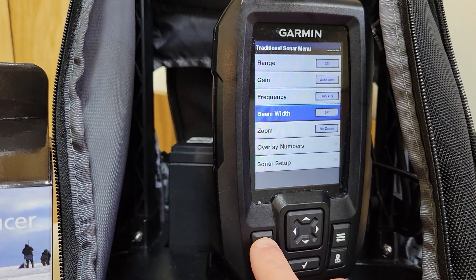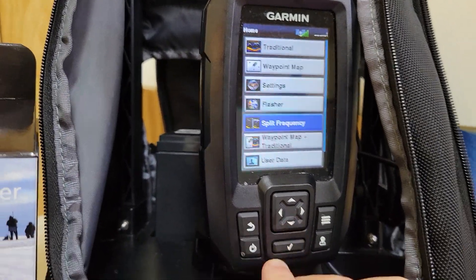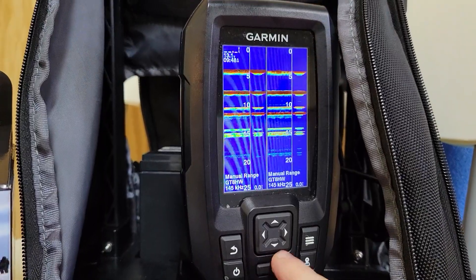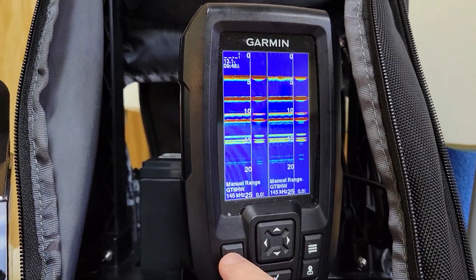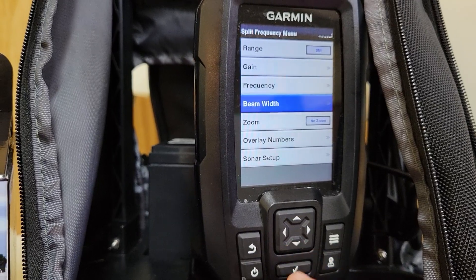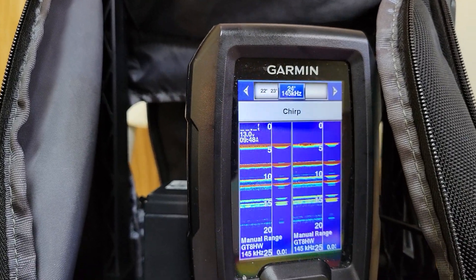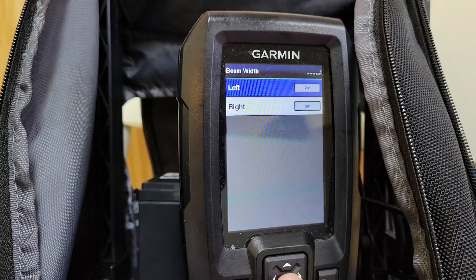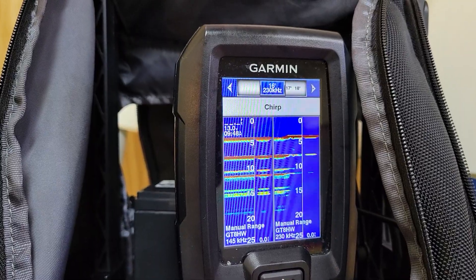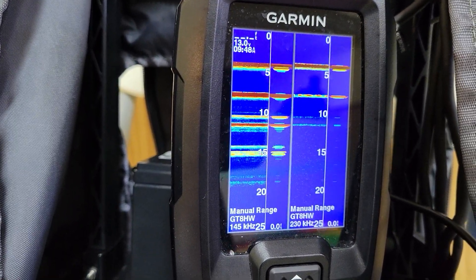Another cool feature is that you can do a split screen. You can go to split frequency and have two screens. You can change the beam width in each column independently. Go to beam width and it gives you your left and right columns. So you can keep your left at 24 degrees and put your right at a higher frequency with a lower beam width of 16 degrees. Now you're running two different A-scopes with two different frequencies.